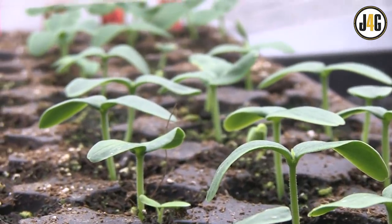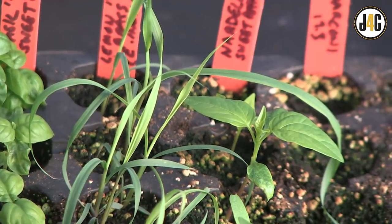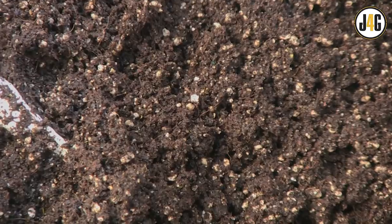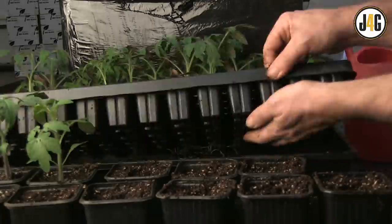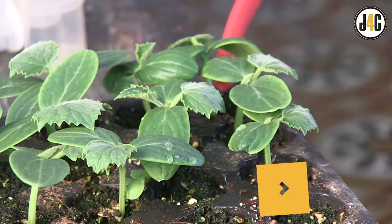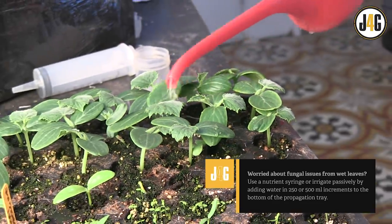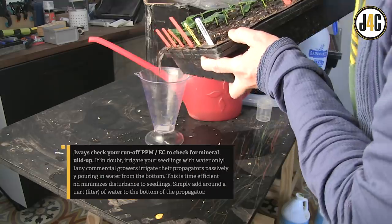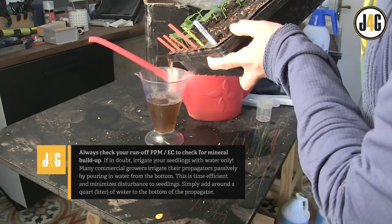Some species like cucumbers and Chinese celery enjoy being kept very moist. Others, like basil and chilies, prefer less moisture. The perlite in the mix really helps mitigate the risk of over-watering. If you find you need to irrigate your seedlings every day, that's a sure sign they are ready for transplant out of those cell trays. If in a hurry, use a small watering can and water in rows, making sure you completely moisten all the media in each cell. Pour away any water that pools at the bottom of the propagator tray so no roots are sitting in stagnant water.